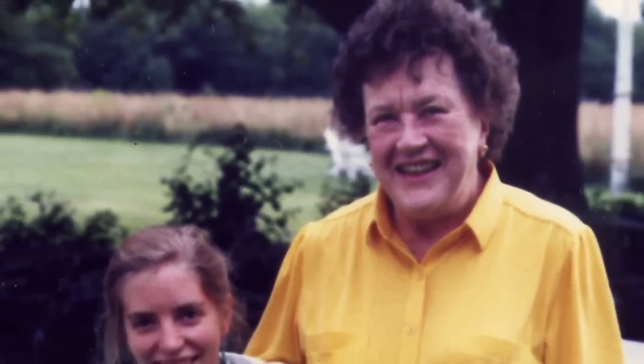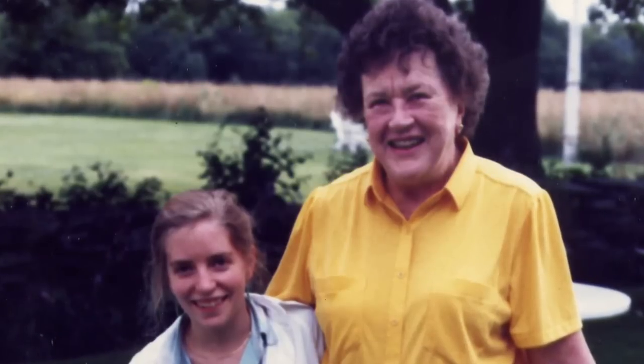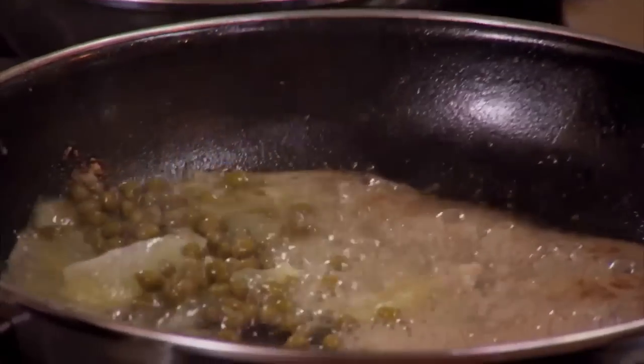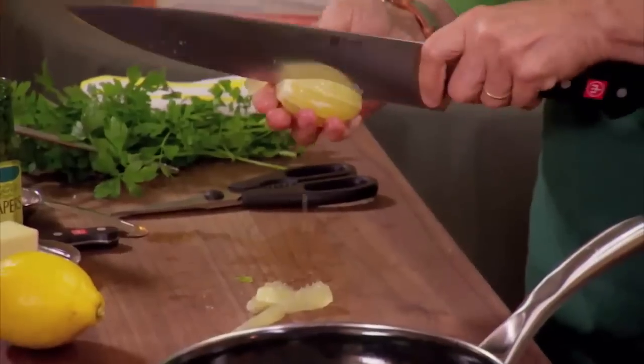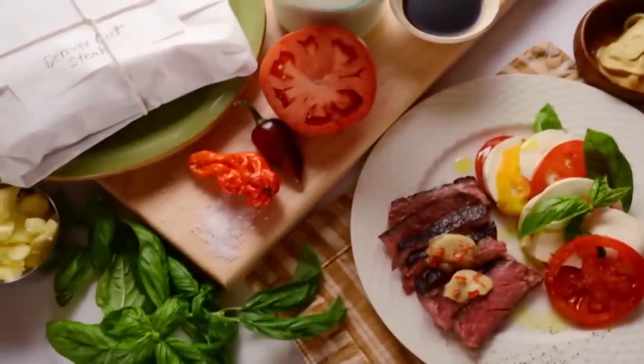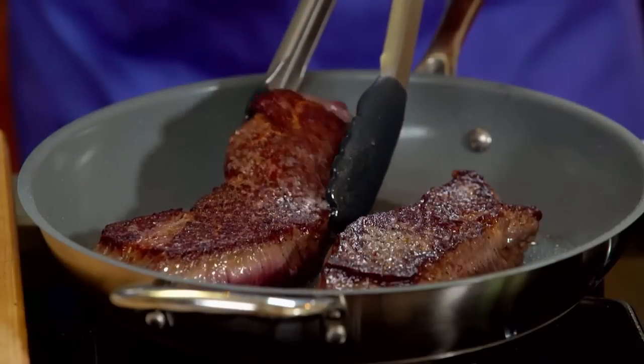That's me and Julia Child in 1979, when we worked together on 'Julia Child and More Company.' She was six foot two and I barely made it to five feet. Even though we didn't see eye to eye physically, we became great friends for 25 years. In tribute, I'm making fish meunière — the first dish Julia ate on French soil — with just five ingredients. That's what we're aiming for today: five-ingredient surf and turf recipes.